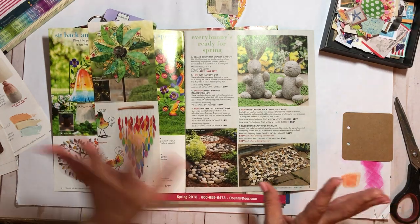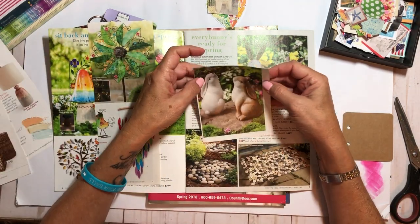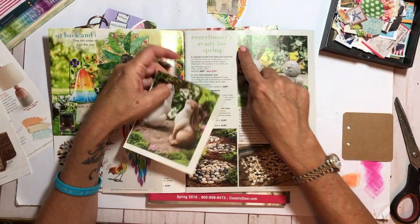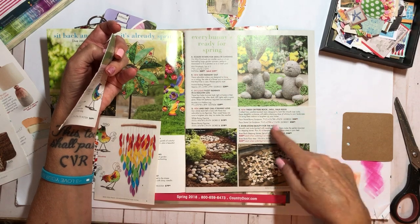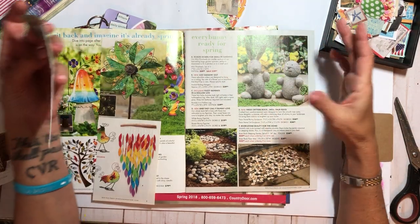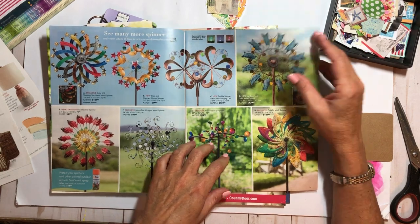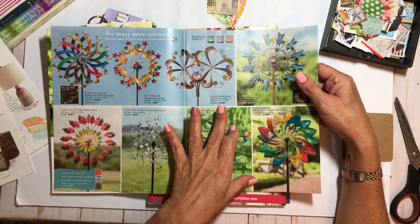What I like about a lot of these pictures is that there are no words right over the top. Or, you know, if they have the little letter designating where to find the price, it's not right smack on something. I like when magazines do that. These are really pretty but just too fussy for me to cut out.